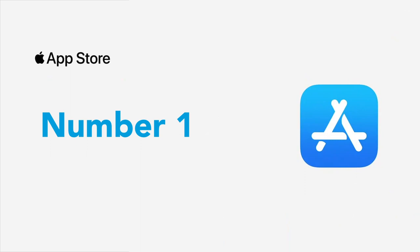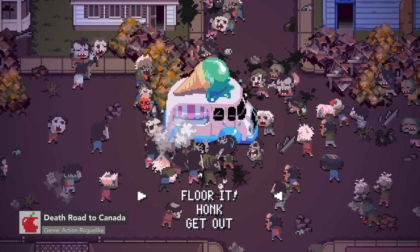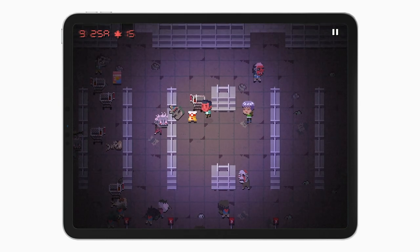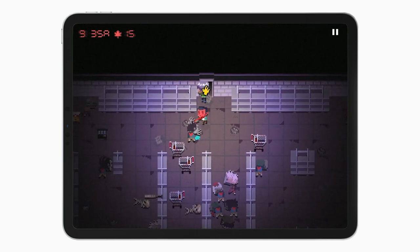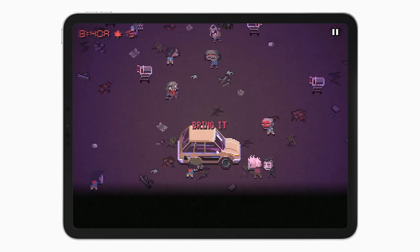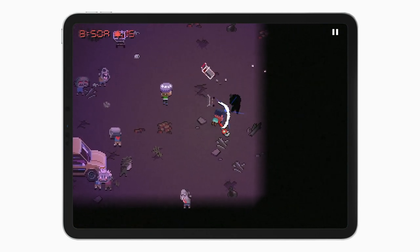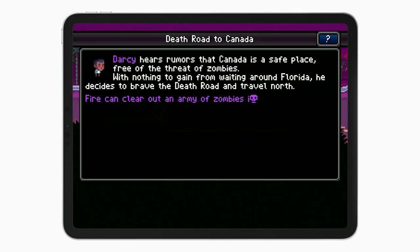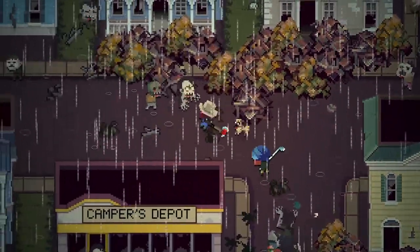Number one, we have Death Road to Canada. Death Road to Canada is an action RPG where you manage a group of civilians trying to survive in a zombie apocalypse. It features choices, zombies to pass by or attack, randomly generated environments, places to explore from cities, supermarkets, hotels, hospitals, and so on. You can hunt for supplies including melee weapons, guns, and food. For player two to join, just start a game, press any button on the controller, and choose which character to play as. Death Road to Canada might sound expensive at $14.99 USD, but it offers the most developed experience out of all these games on the list. The replay value is incredible — every playthrough is pretty much entirely different.